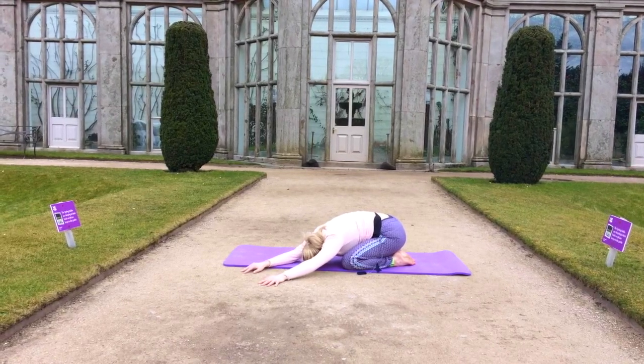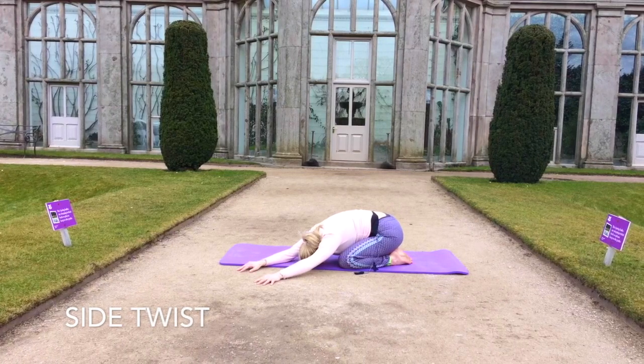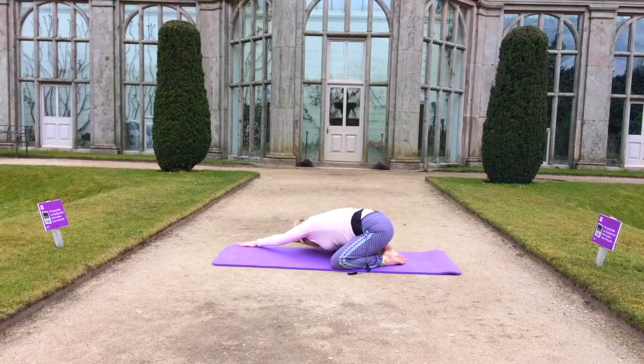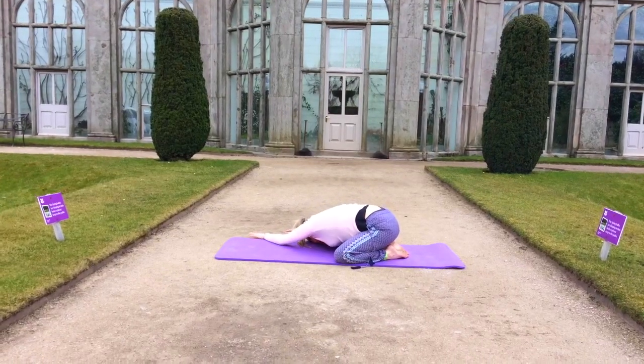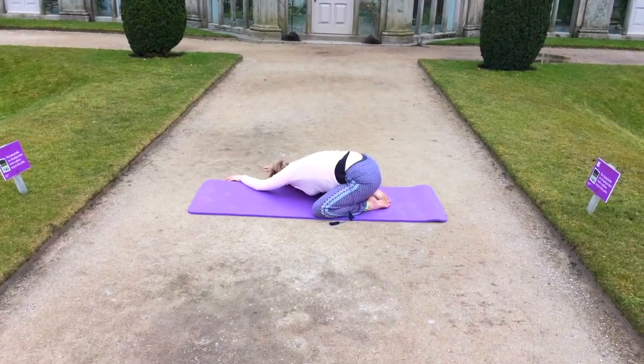Start to walk the hands around now into a twist, as we start to stimulate the internal organs. Still keeping with that nice inhale and exhale, so we're relieving stress and tension.